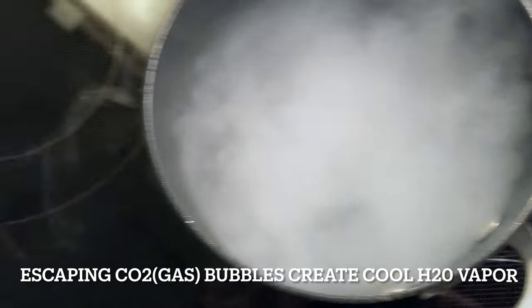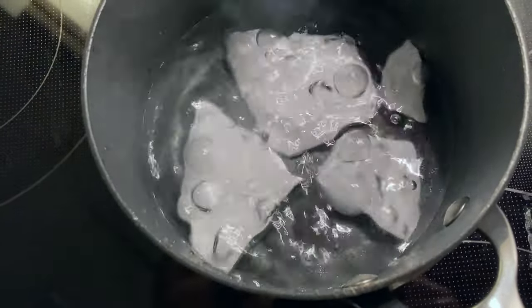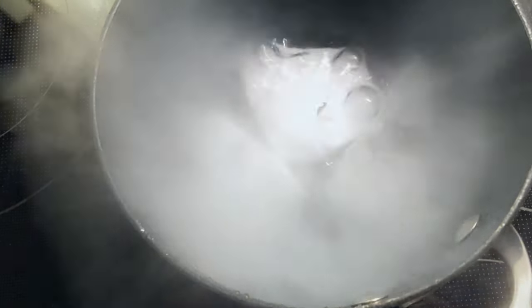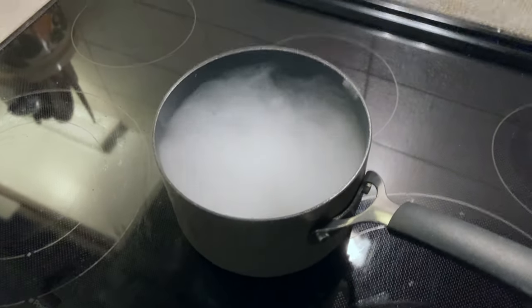That's dry ice in there — see it? It's boiling carbon dioxide through water, making water vapor.